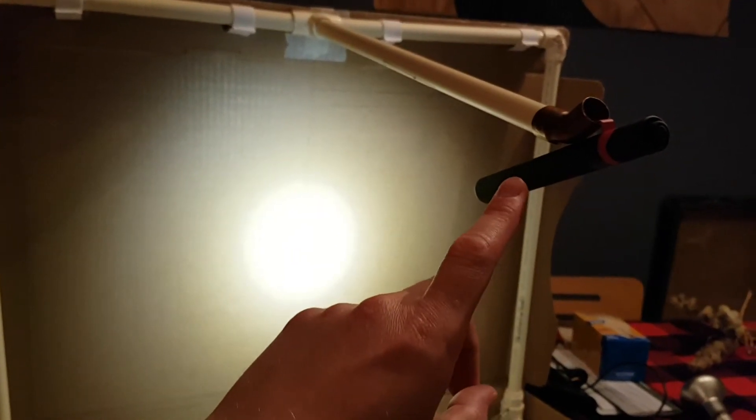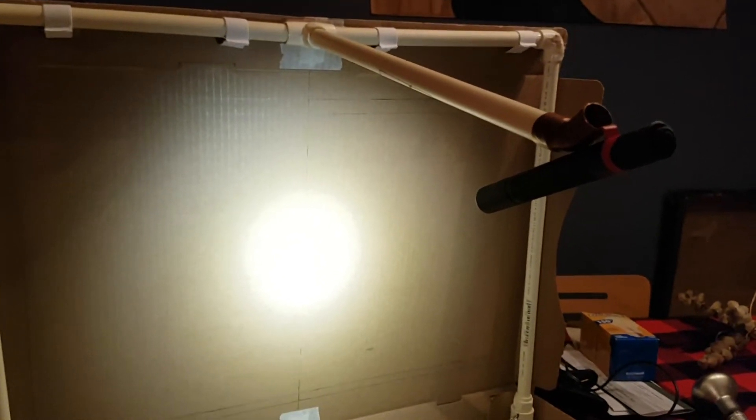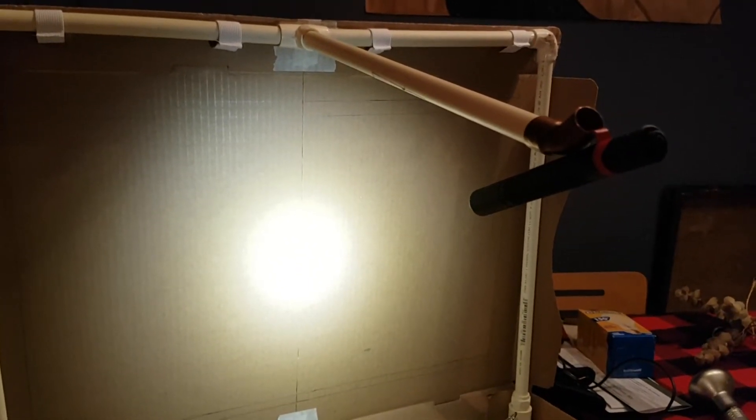It's an LED light with just a single LED, so it makes a nice, crisp, clean shadow, and it's 100 lumens.